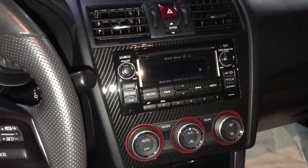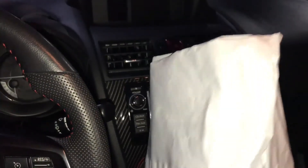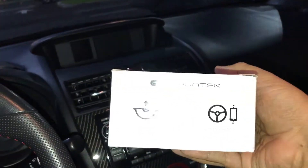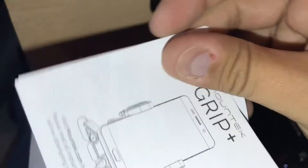I actually found a solution. I only use Bluetooth and never use a CD player at all. I did a bunch of research from Subaru owners online and ordered this product called the Mount Tech Grip Plus — one of their newest products. It comes in a small package that fits in your mailbox, in a real nice box. Simple installation — it even comes with instructions.